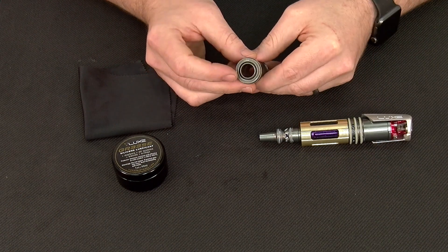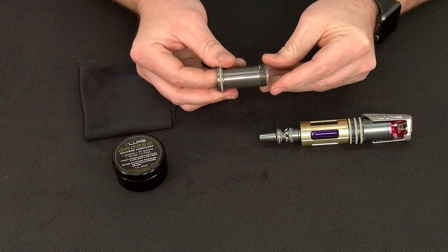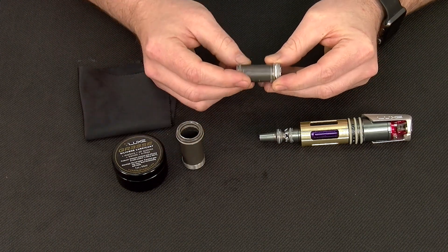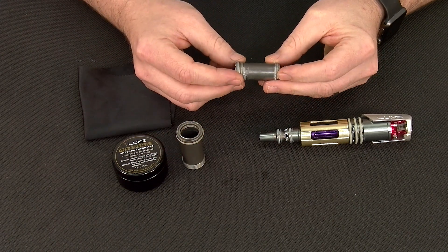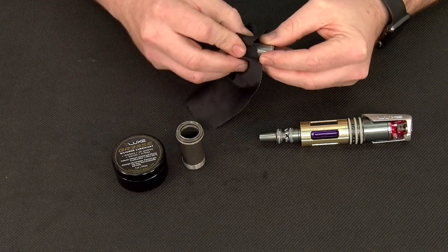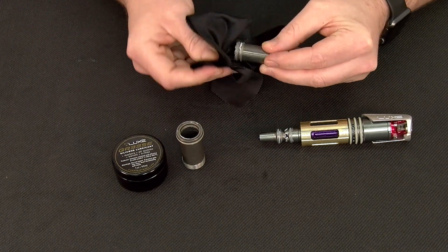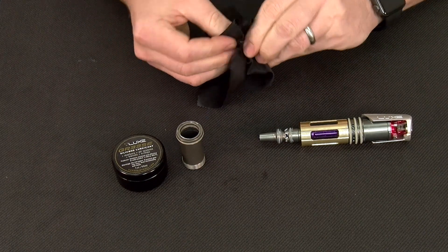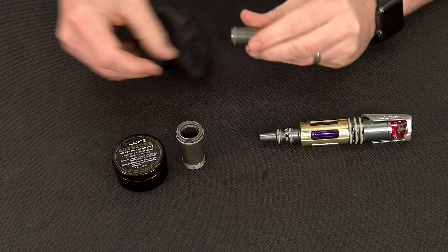To begin our service, we're going to first press on the bolt face, at which point it will come out the base of the bolt cap. Now we can see our main moving component in our core, which is the bolt itself. Using a clean cloth, you want to remove any excess lubricant as well as dirt and debris from your bolt before moving on.